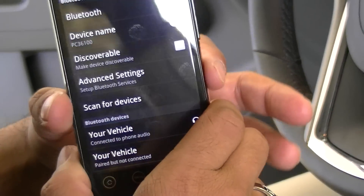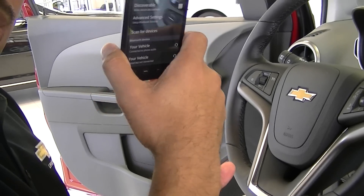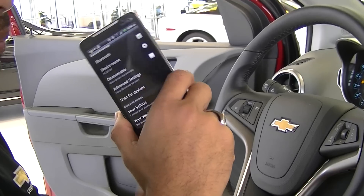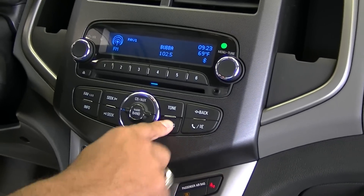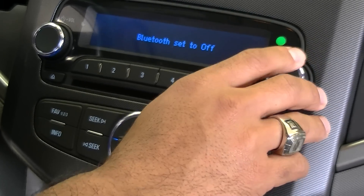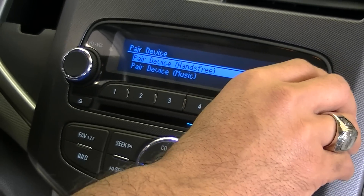What we want to do next is also pair our music, so that way you can actually wirelessly stream music from your Android device. If you're a big Pandora fan you can use Pandora, or if you listen to Stitcher Radio you can listen to that. Another great thing is you can actually watch YouTube and use your car speakers as your volume. We'll go back to the center stack, hit configure, scroll down to Bluetooth settings, hit Bluetooth, and activate the music — make sure that's on. Then hit pair device, and instead of hands free we're going to go to music.